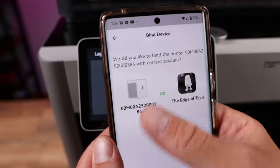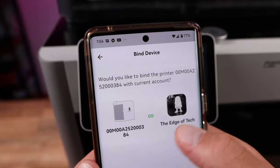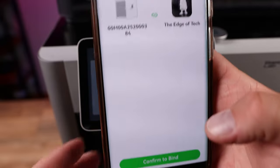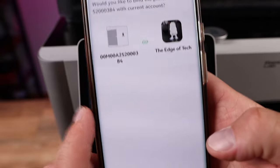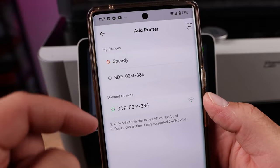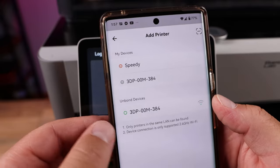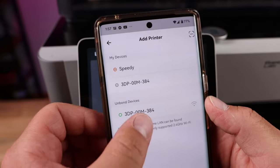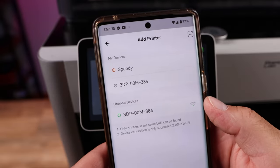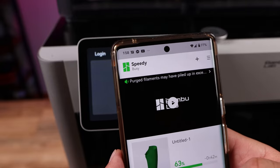There we go. I scanned the QR code and it's asking me if I want to attach this machine to my account. Of course I want to bind the printer to my account. On the very bottom of the screen you're going to hit bind and it'll go through the binding process. Now from here you can see I have two printers attached. The first one is called Speedy and I'm going to give this new one a name as well. I actually renamed that to Speedy after I reattached it.